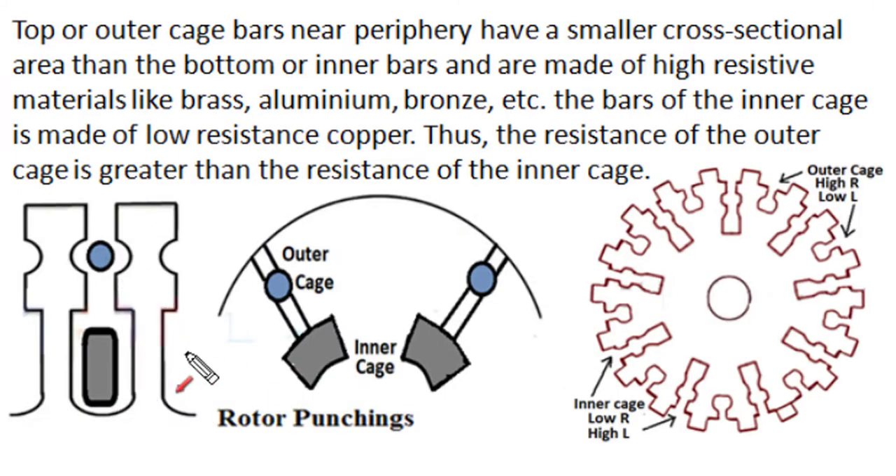The construction of the double cage rotor can be described in detail. The outer cage bars are placed in slots near the periphery and have a smaller cross-section area, which increases their resistance. To further increase resistance of the outer cage winding, we use brass, aluminum, or bronze as conductor material — materials of higher resistivity. So compared to the inner bottom cage winding, the area and conductivity of the outer cage winding are different — smaller area and higher resistivity of conductor material increase the resistance of the outer cage winding five to six times that of the inner cage winding.